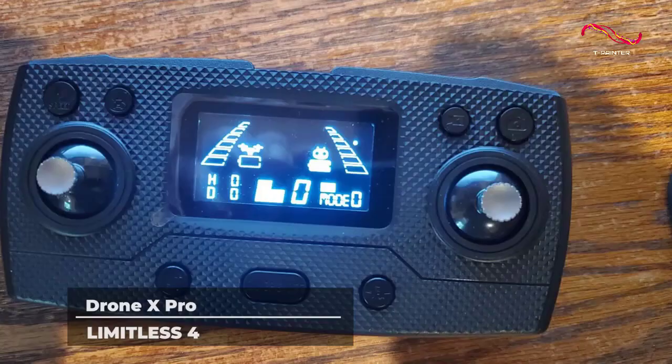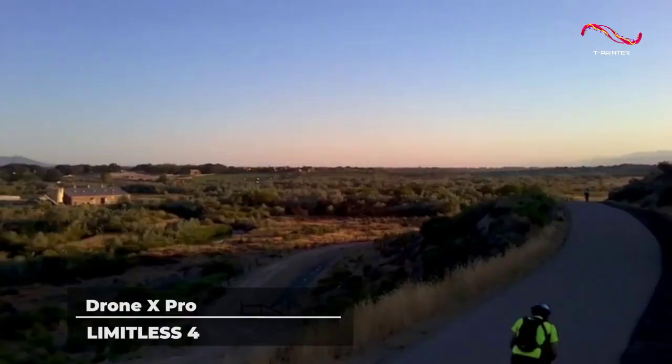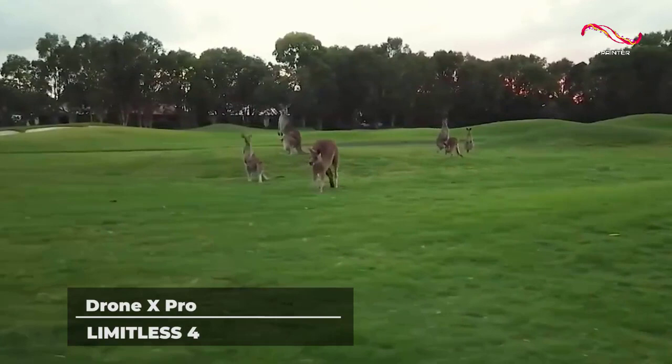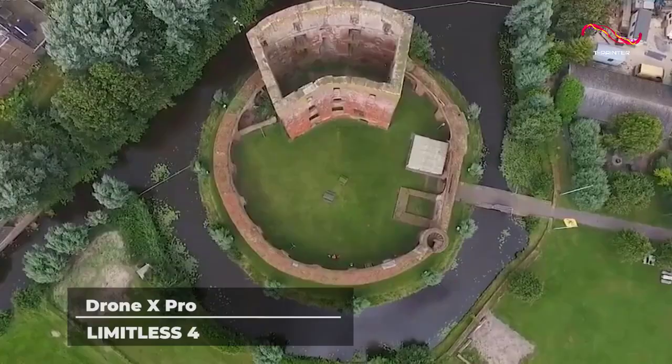Overall, this drone is best suited for users who have been in the game for quite a while, because the specs can get too much to handle for beginners. However, if you are looking for something that will improve your performance as a professional drone operator, especially during competition, then this drone is one of the best options that you will come across.